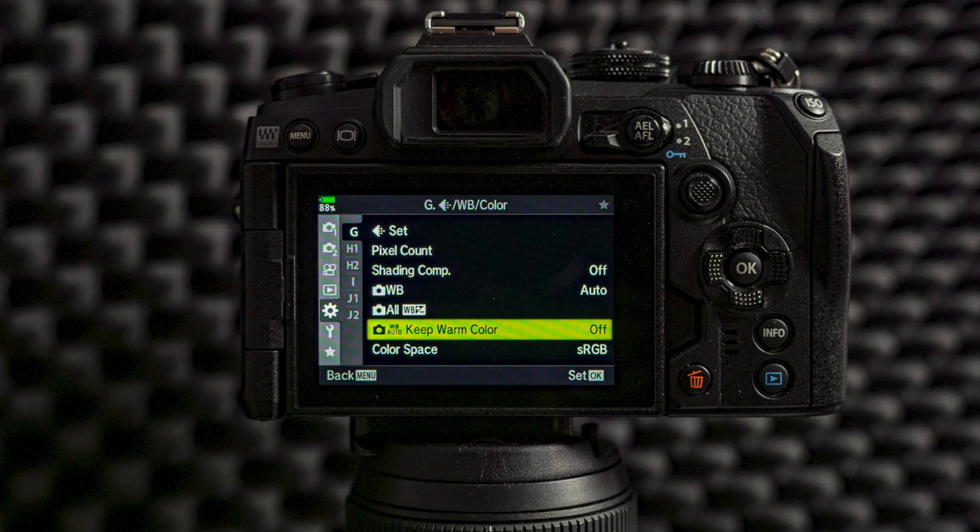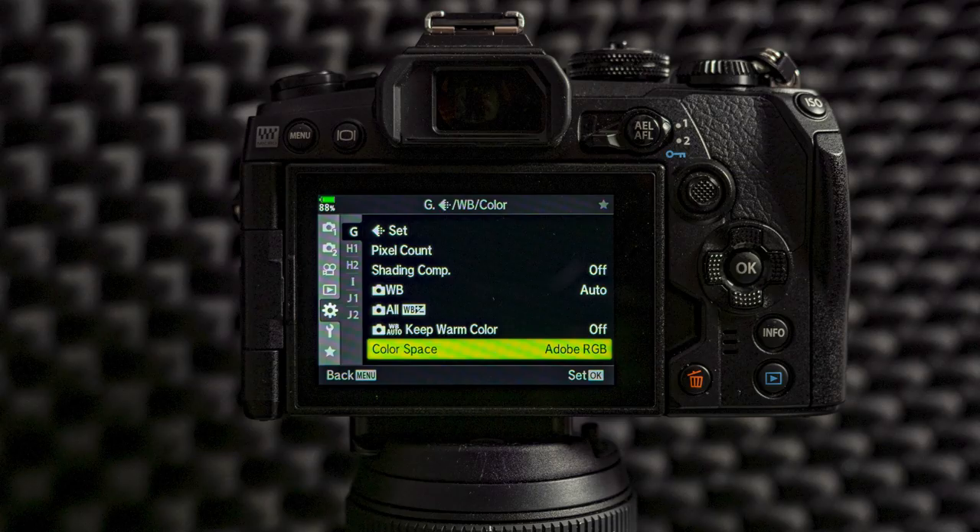From custom menu G I will turn off the warm color setting. That's because I like to have the best possible image on my LCD and EVF for perfect exposure, and turning it off gives a better reference image. I will also use Adobe RGB because it gives me a better reference image for perfect exposure. If you're shooting JPEG then I would leave this as sRGB — that's a lot better for JPEGs.